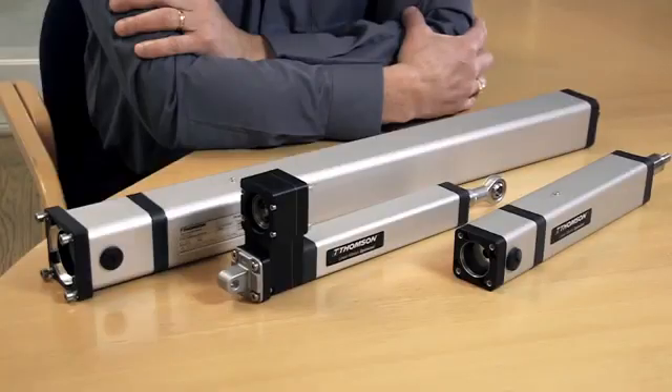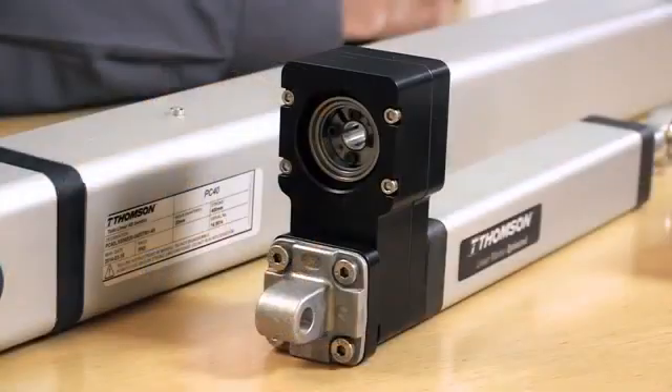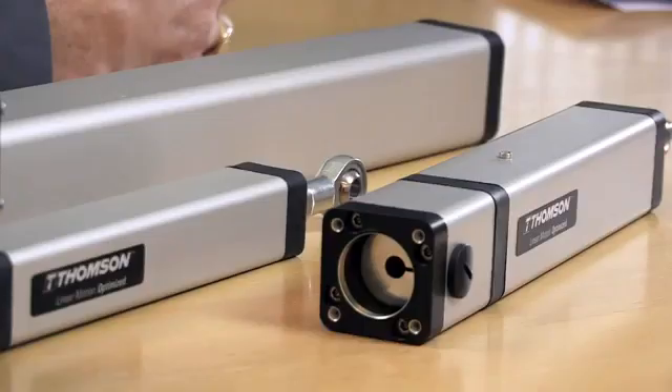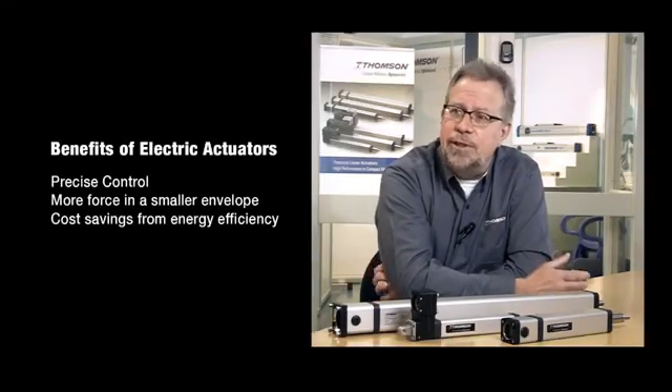Some of the benefits you'll realize from converting from air to electric are the precise control you'll get on your machine. You're able to control velocity and position very easily. You'll also realize the benefit of having a lot more force in a much smaller envelope. And the third benefit is the savings you'll realize from operating costs associated with air versus electric.